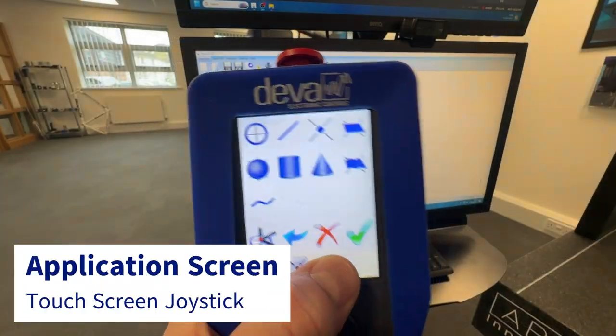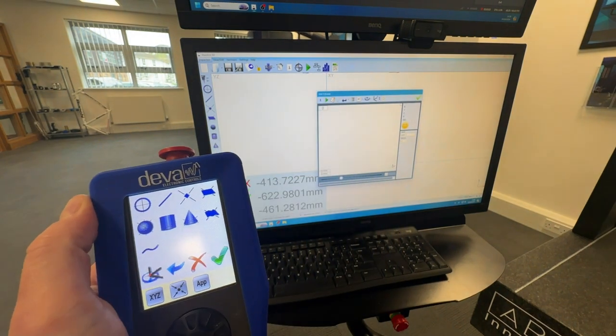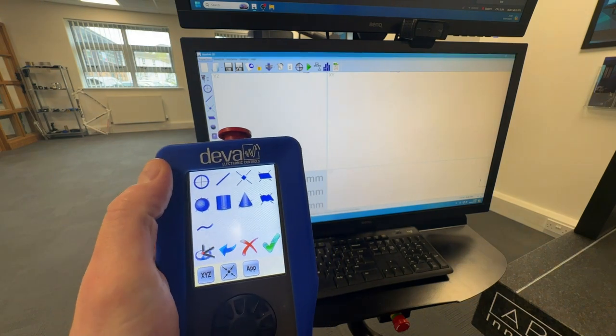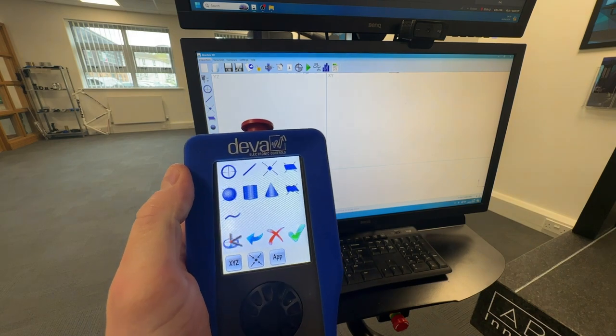The application screen allows users to select features, accept or delete the features, retake points, and even set references directly from the joystick.